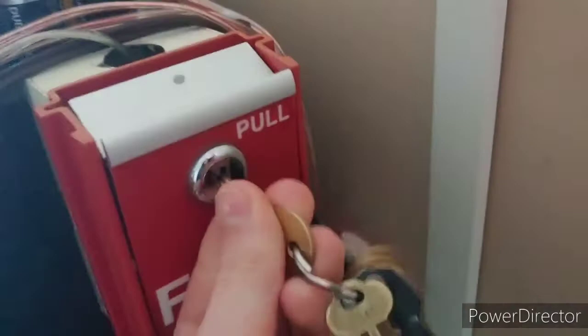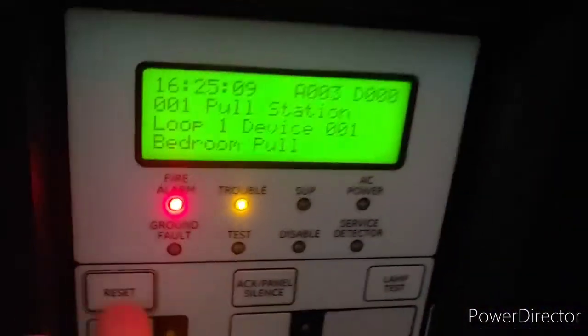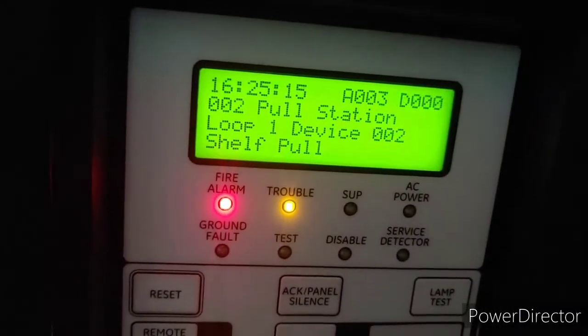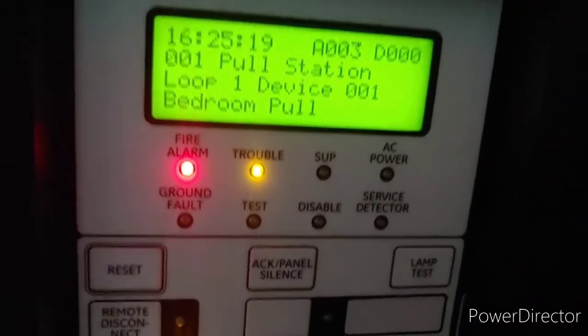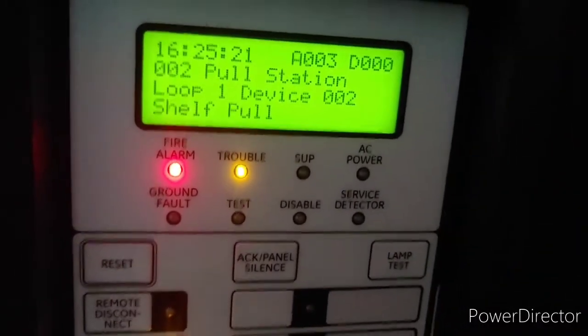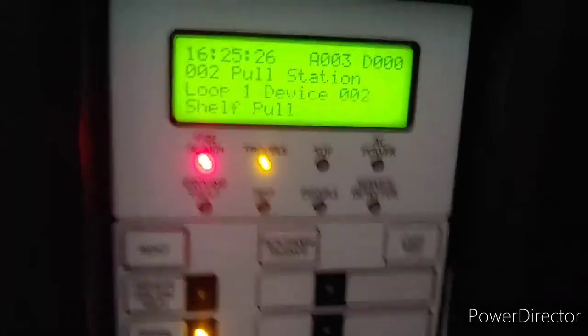For the MS6 this one has a really nice, very smooth lock — just put the key in and close back up. Then we can reset the system. You can also scroll through the activated devices: loop one device one is the bedroom pool station, and loop one device two is the shelf pull station. I'll see you once the system has reset.